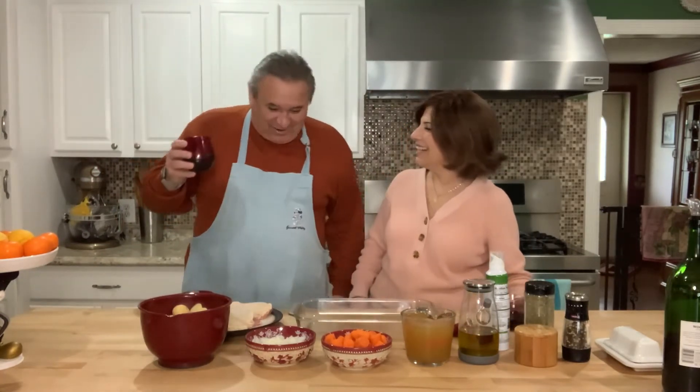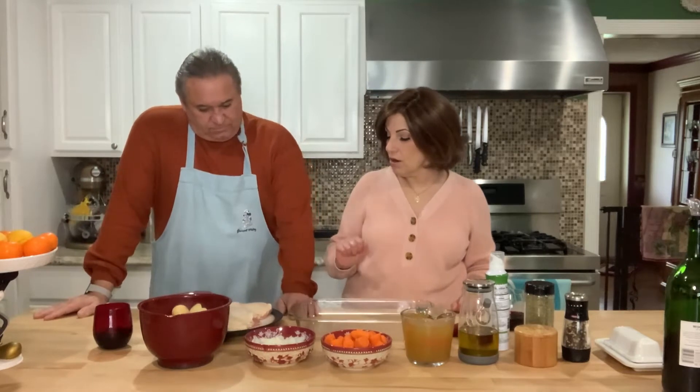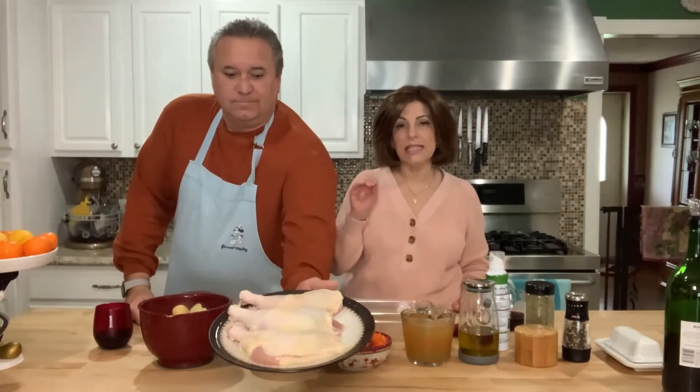We just got done with church, so church and cooking. Church, cooking, and relaxation — which is what Sundays are meant to be. What we have here are three chicken legs and thighs.